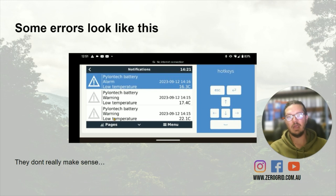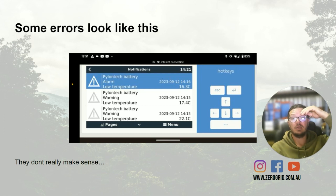So this is what some of the errors might look like. Like these just don't make sense — low temperature, and it says it's at 16.3 degrees. That's not low temperature; that's a good winter's day in Australia. So it's confusing and it can be really annoying as well, throwing these errors. And sometimes they can look different — different codes and stuff.